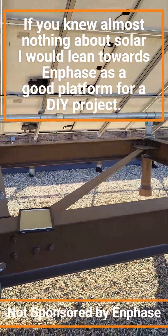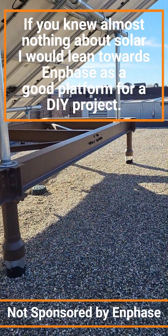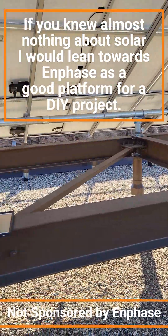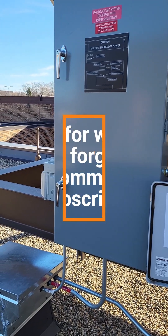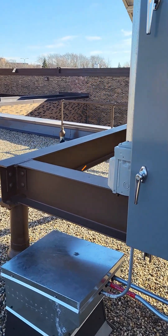Just a little update on the situation. Hopefully we get this thing online on the power grid soon — it was supposed to happen this week but it didn't. All we can do is hope for the next week or two.